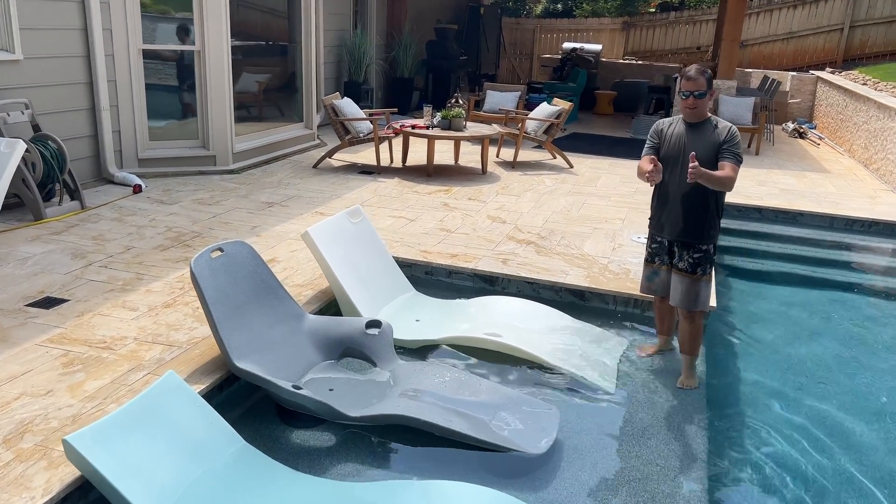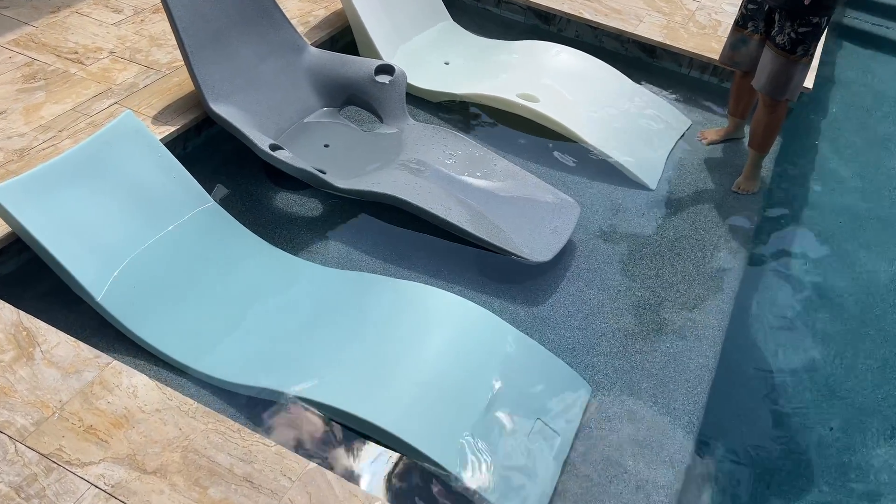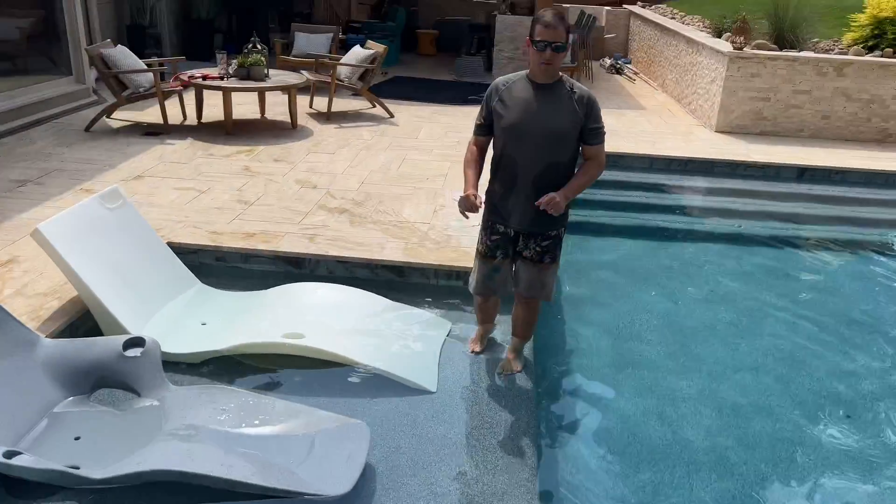They get all the way up to 70 inches when we looked at the ledge launcher, but you can see these are very close in comparison. Just wanted to see how they looked on the sun shelf.